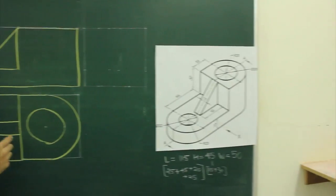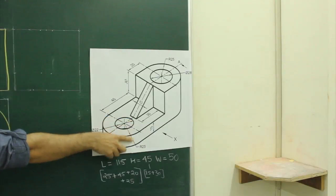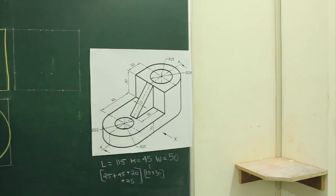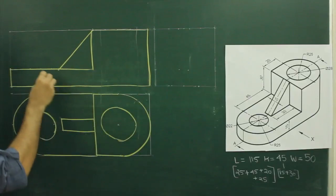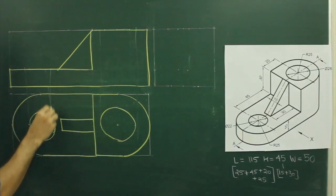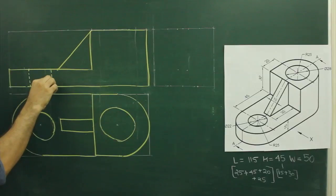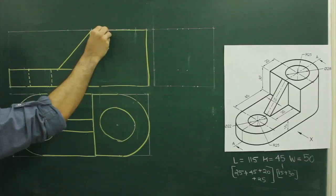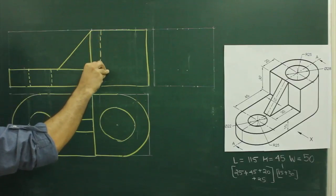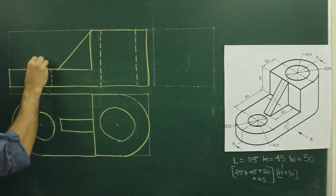Now when you see from the front, if you see the main diagram, when you see from the front, this circle is going through and through. Same way, the other circle is also going through and through. So what we need to do — when we project from top view, these two extreme edges have to be through and through. So this will be dotted. Same way on this side also, we can draw center line as well.